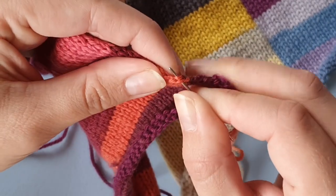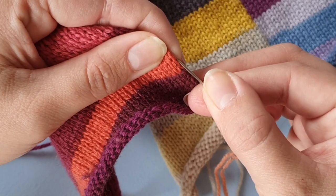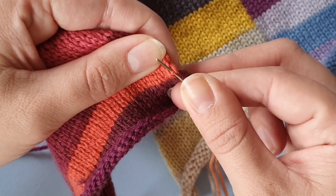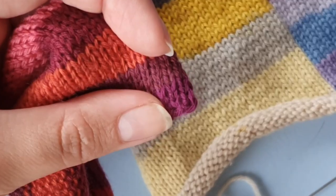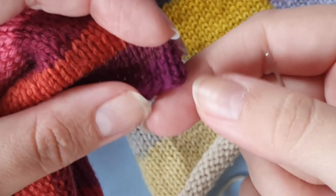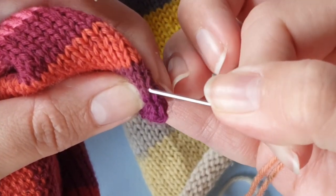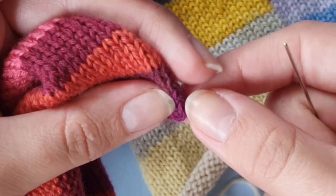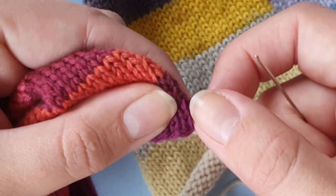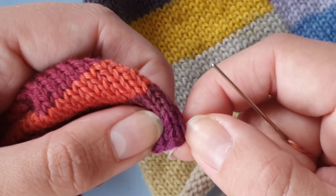If I slightly roll this fabric out to be flat, you can see there's one more stitch right here. Since the edge stitch is always going to be a little bit irregular, we are going to skip the edge stitch and use the column of stitches besides that. For the very first stitch we want to go in that column and pick the very first one.